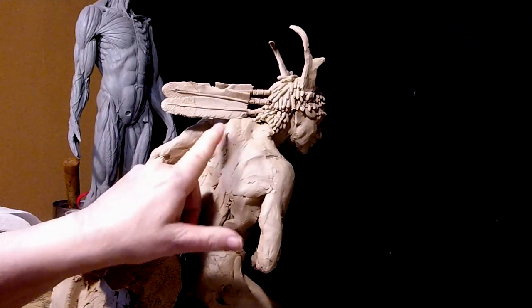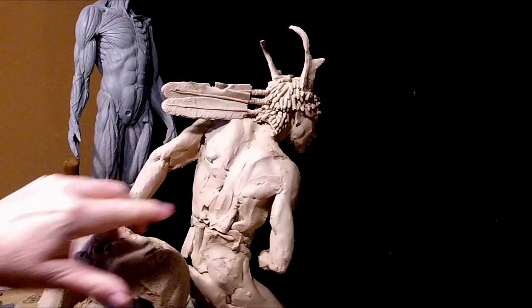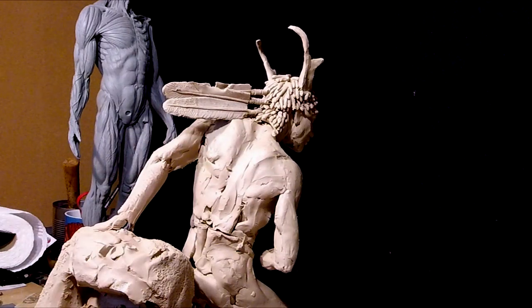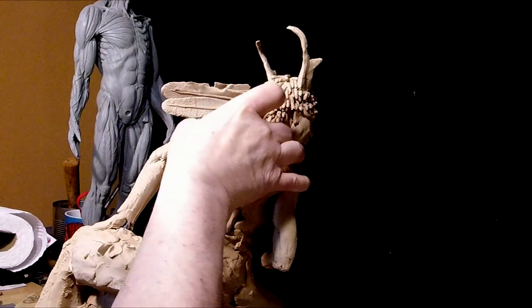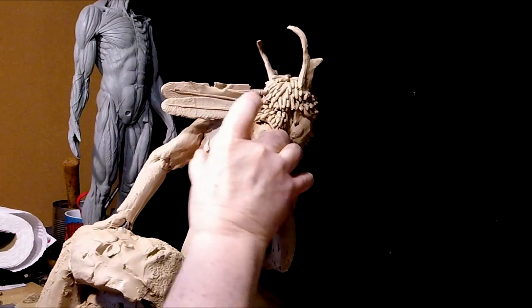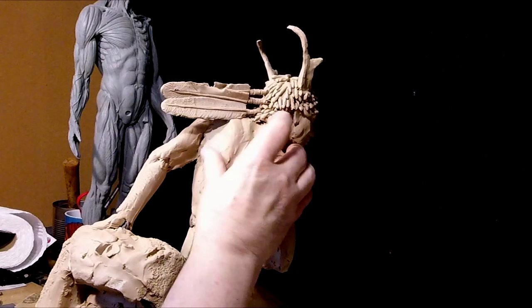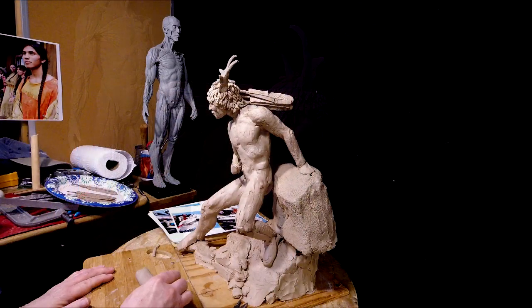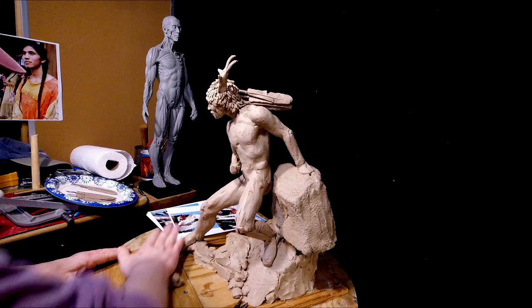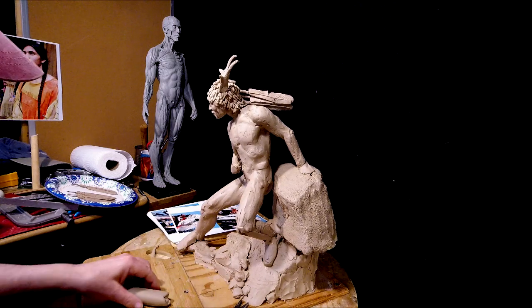Now, I've only got the first ten feathers out of the 33 done. I just figured I'd go ahead and start mounting them as soon as I can. So I'm going to have to get this body to a point where I'm happy with it.